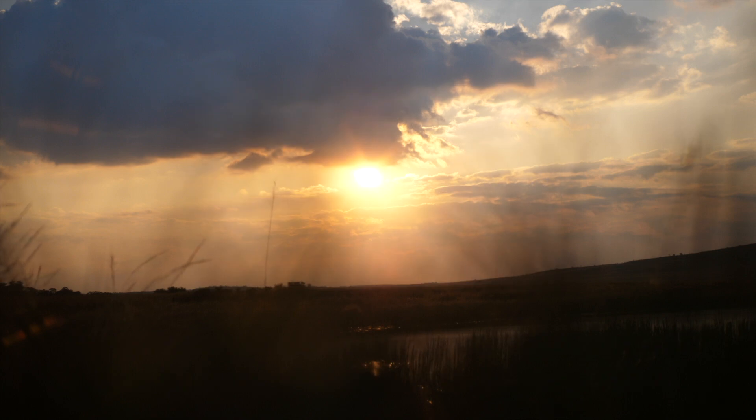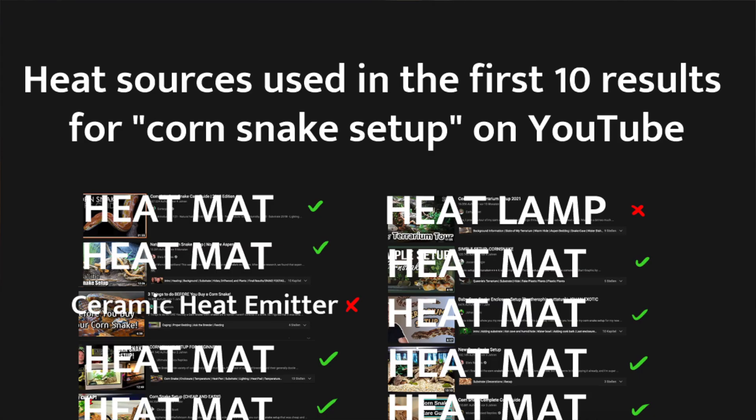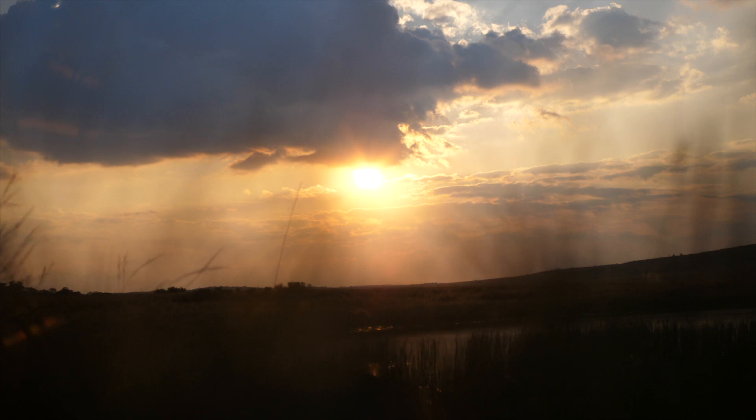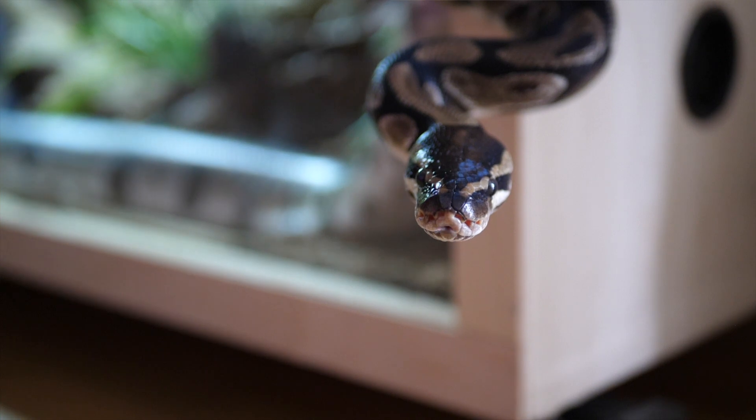I don't want to shame anyone for using heat mats. Looking around online you will see that they are considered to be a totally acceptable way of heating an enclosure in the mainstream reptile hobby and you will find a multitude of sources recommending them. I myself didn't know much about their issues until quite recently when I decided to go on a deep dive into the subject of reptile heating after upgrading my ball python terrarium. When I refer to the reptile hobby I am mainly referring to snake keeping as this is where I have done the most research.